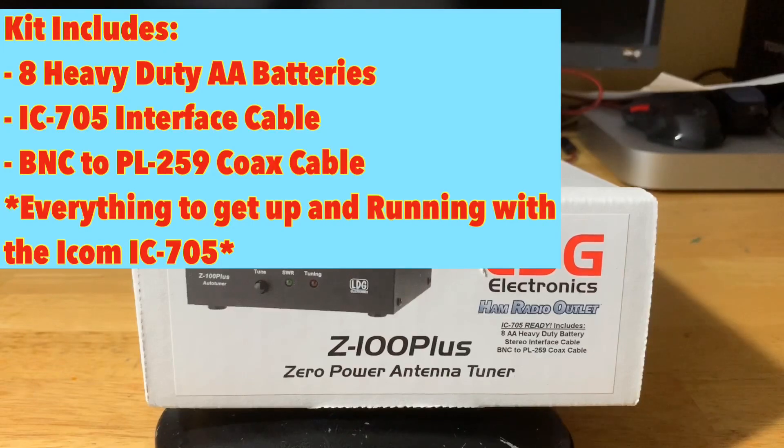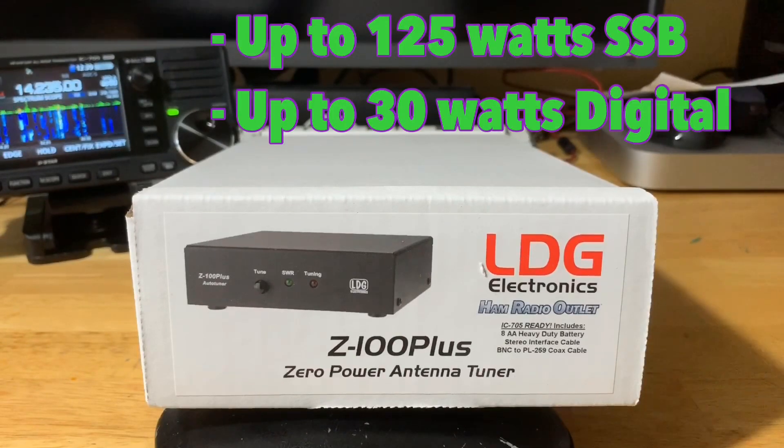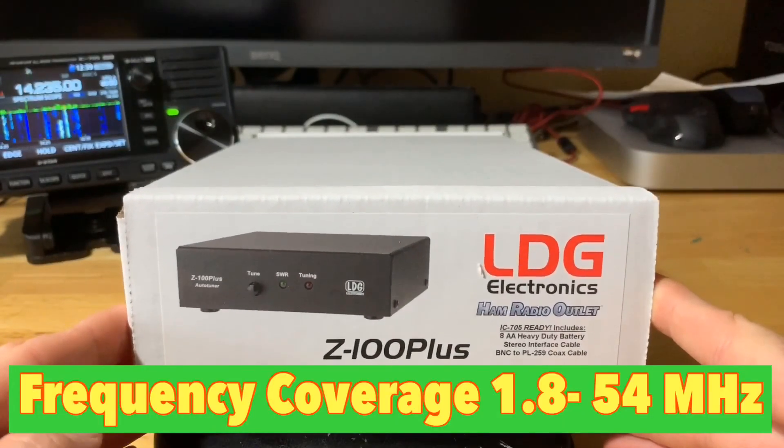Real quick, we'll go over some specs for this. This kit comes with eight heavy-duty AA batteries. It comes with the ICOM IC705 interface cable and a BNC to PL259 coax cable — basically everything in one box to get up and running. The tuner can handle 0.1 to 125 watts sideband and up to 30 watts in digital. It has latching relays for ultra-low power consumption, 2,000 memories sorted by frequency, and covers 1.8 to 54 megahertz. Continuous coverage for MARS, for those that might be interested.